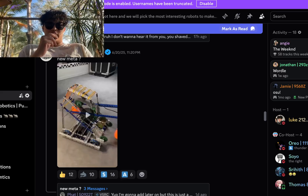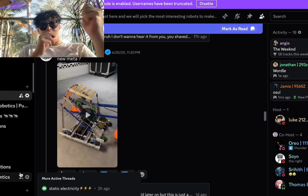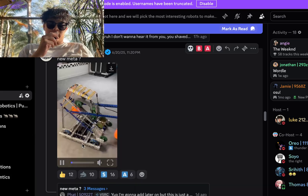Alright, I'm currently on a vacation. If you can guess where I am, you get a cookie. Anyways, we're going to do some robot readings here, starting off with 50922T — new meta. Let's watch the video.